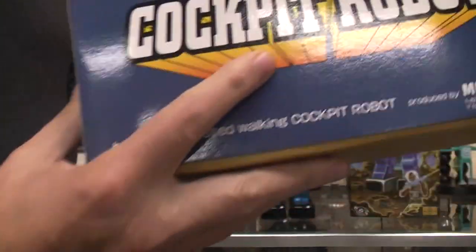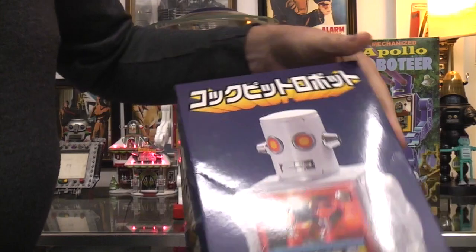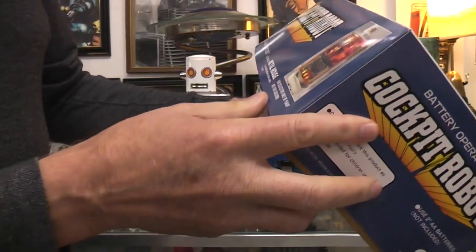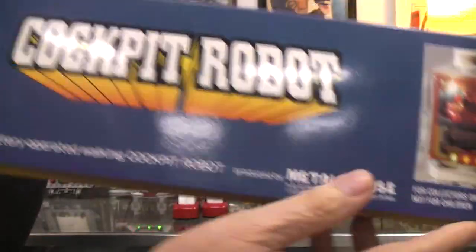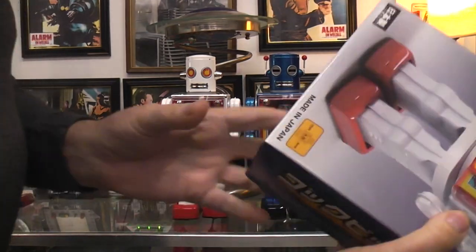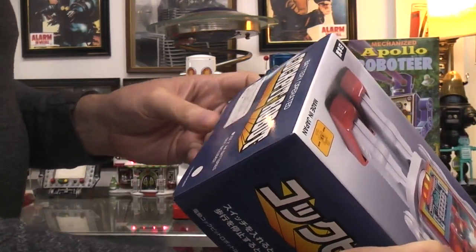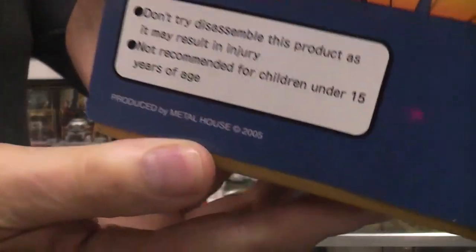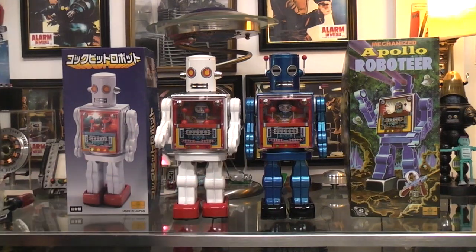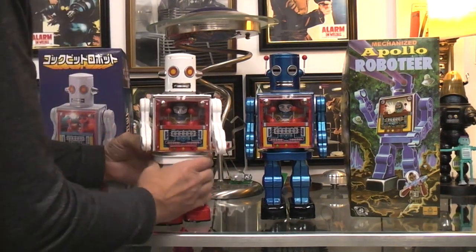It says 'cockpit robot' right here on the side. I'm sure if it's that way in English, then it must be that way in Japanese. As you can see, it was a Metal House cockpit robot. And it just tells you don't disassemble it. 2005. So I imagine since these both are kind of similar, they both probably came out about the same time.